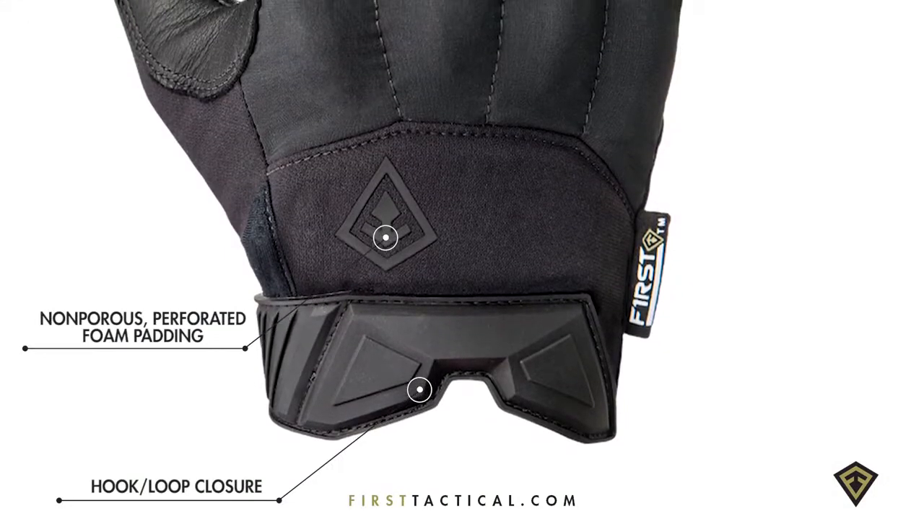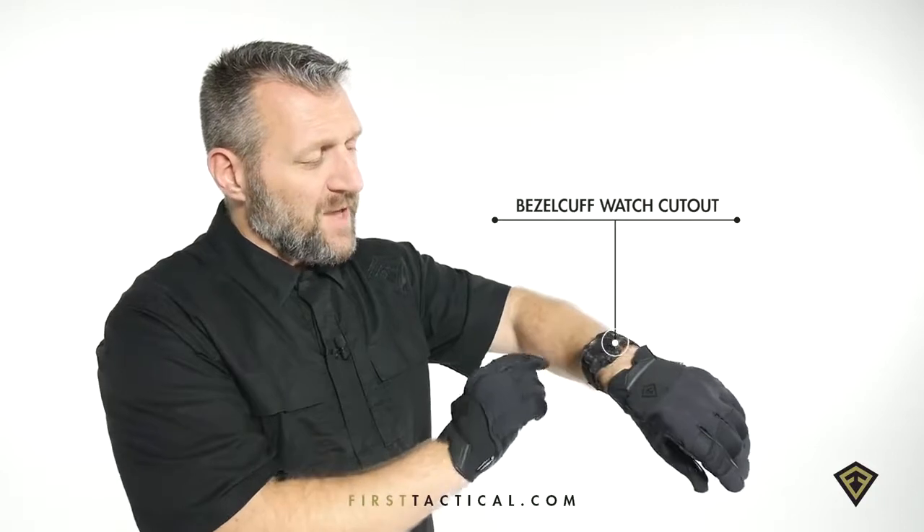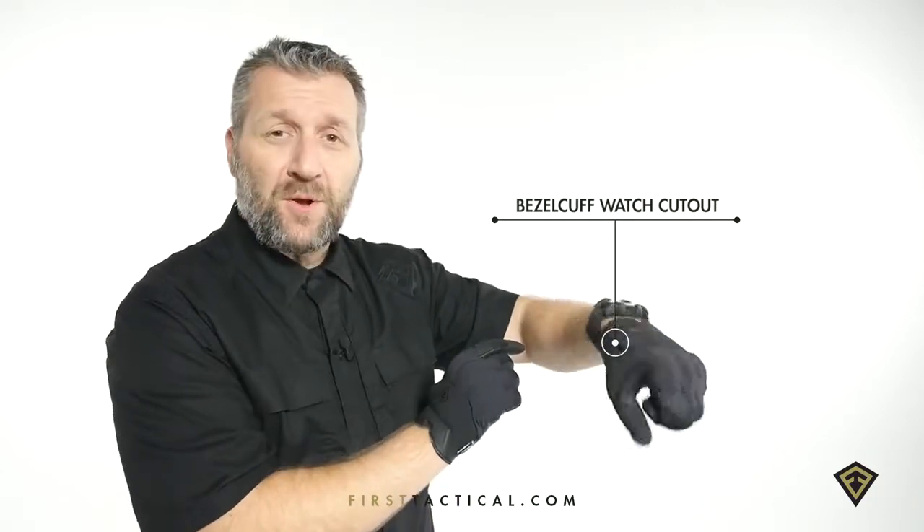The cuff is cut lower so you can really articulate your hands. The closure is velcro for a superior close fit, with a watch cut out so that the crown doesn't interfere with the glove rotation.